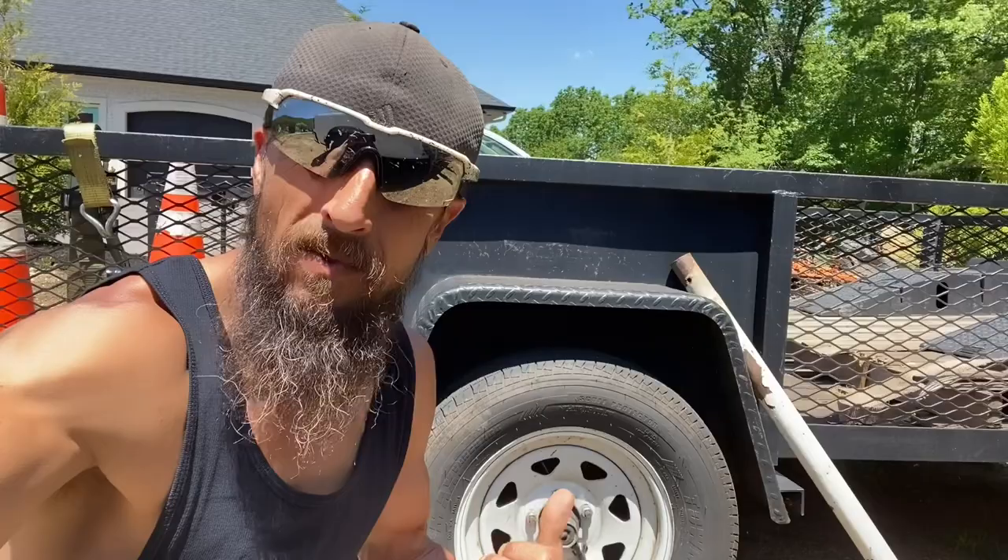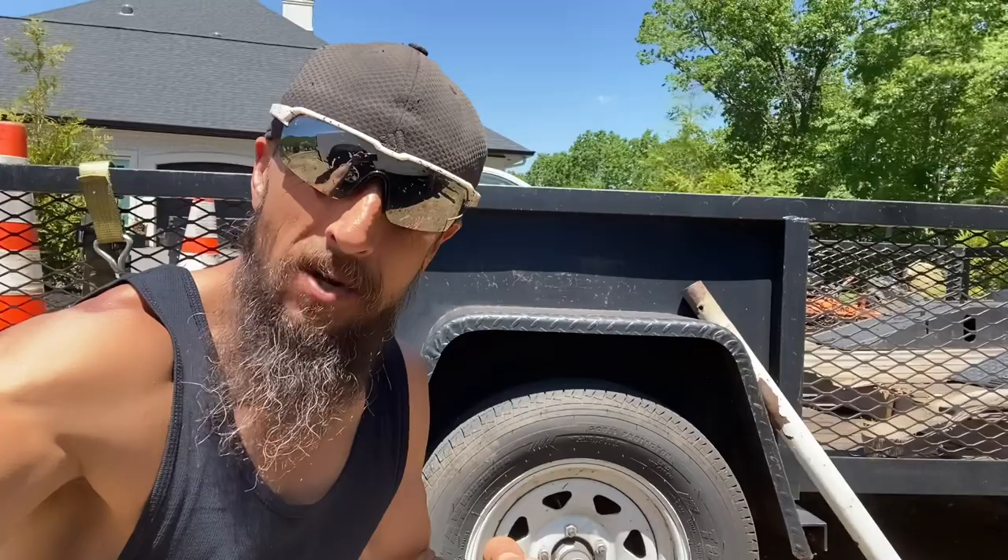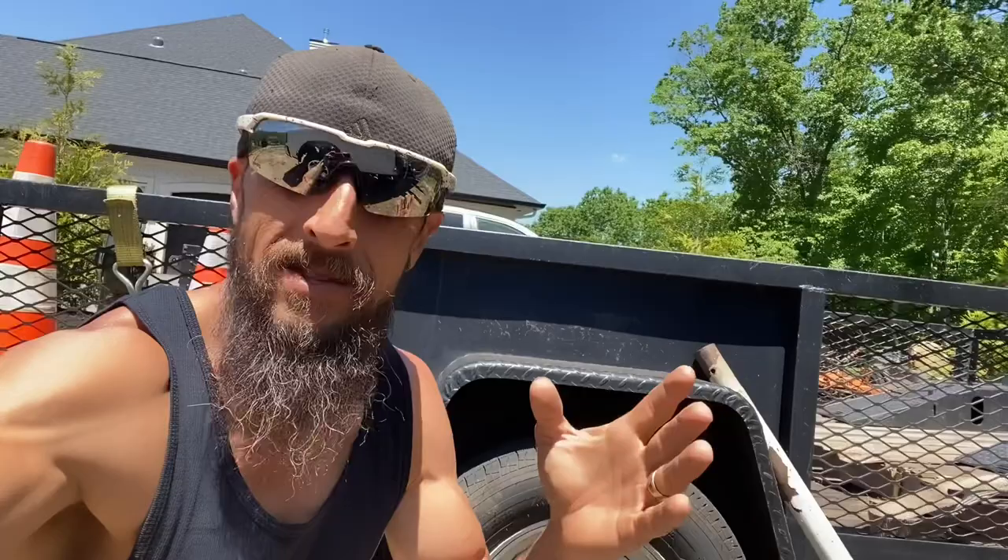Welcome back everybody — no grass mowing today because we're on a mission to replace this hub on my single axle trailer. If you have a single axle trailer, eventually this is going to happen to you. Stick around — we'll try to make this nice and quick and to the point so you know what to do and how to do it, and you won't risk that tire coming off with your mowers on the back, losing thousands or even tens of thousands of dollars of equipment.